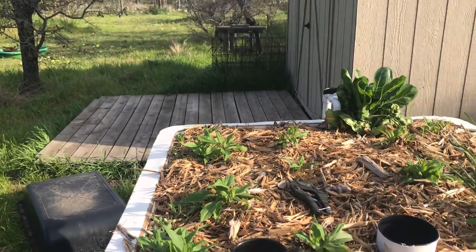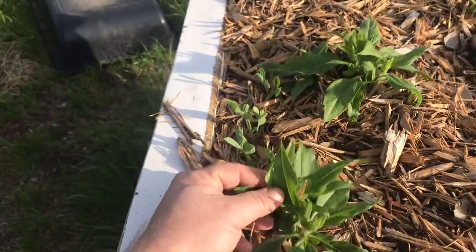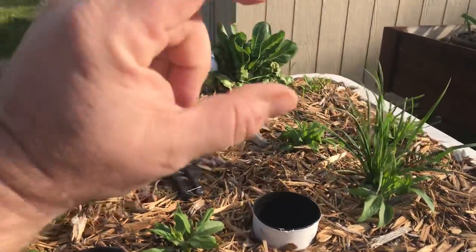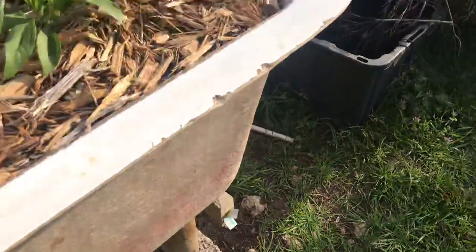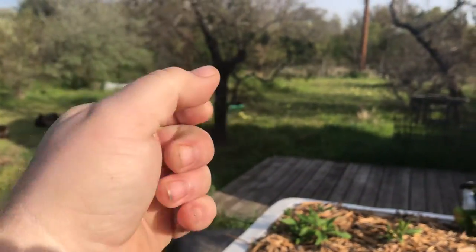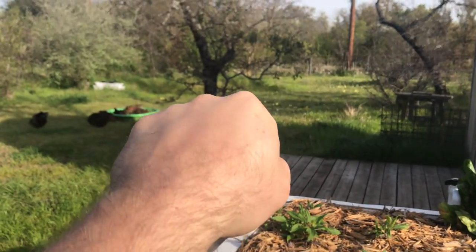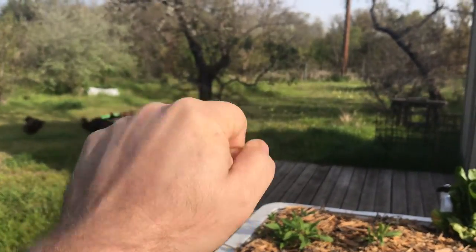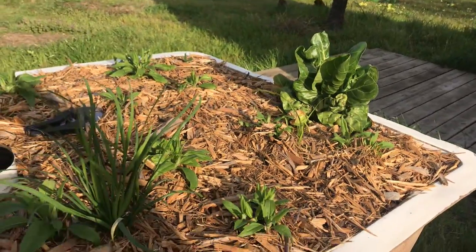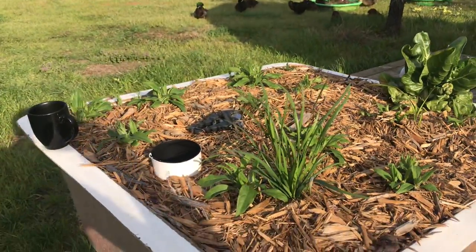A lot of people say why plant a plant like that in something that's this intensively managed - because we can, and because I don't have to worry about this becoming invasive on my property if it's in here. As these guys send out runners and set their tubers, they're going to hit this wall, and it's genetically in them that when they hit an obstruction, they stop and set a tuber. That helps them displace plants - that's how they compete. When you put them in a container like this - I learned that from Dave Jacke - you end up with almost all of your tubers set on the outside. That way you can just reach in and pull them out, let a little bit stay in there, and it'll come back every year.